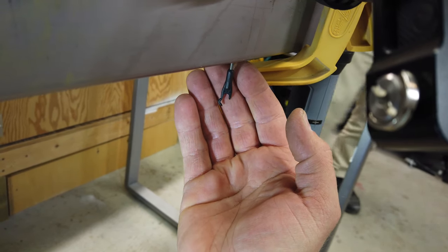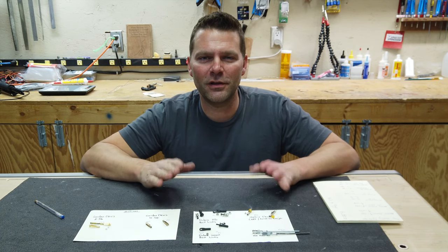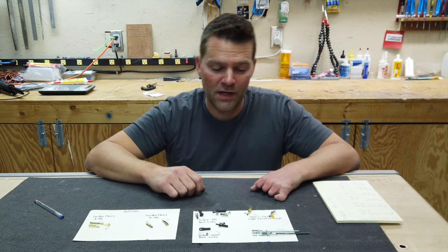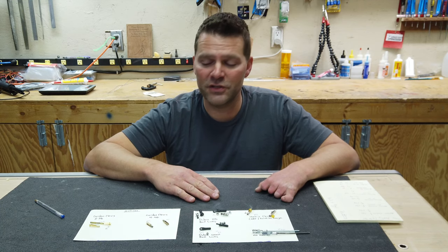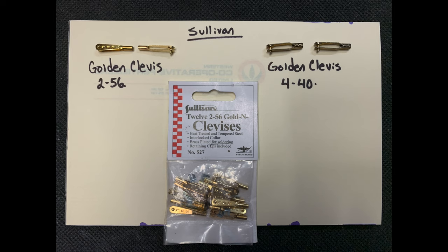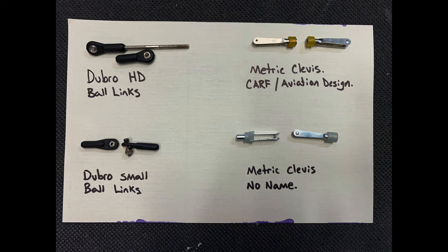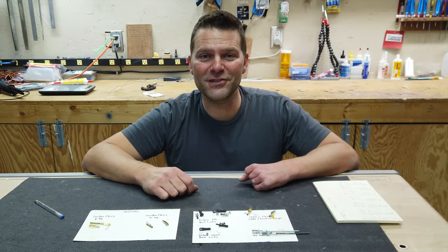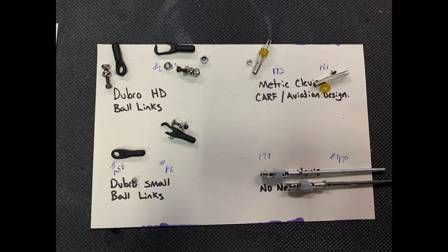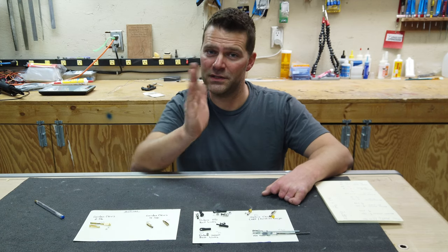I was pretty shocked by the results — I honestly had no idea. I figured the clevises would be the clear winners just based purely on design, and I was surprised that the Sullivan Golden clevises actually beat out the others, though they were very close — within about 20 pounds of each other. All the clevises are really the clear winners. I know a lot of people don't like to use clevises and think ball joints are better, but with the clevises almost doubling the result of the ball joints, clevises in my opinion are a good way to go. Adding a washer on the outside of the ball joint increased holding strength by about 20 pounds, but that washer can decrease some of the movement available with the ball joints.